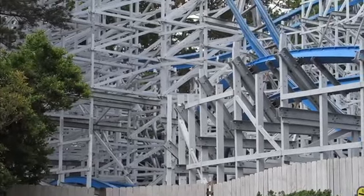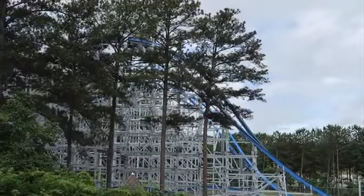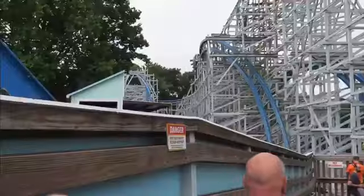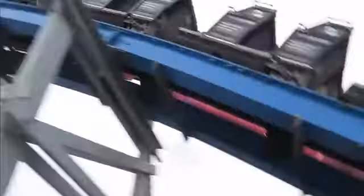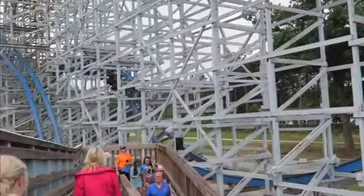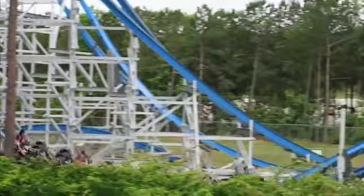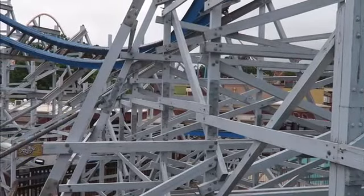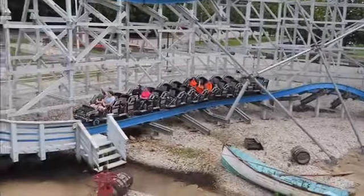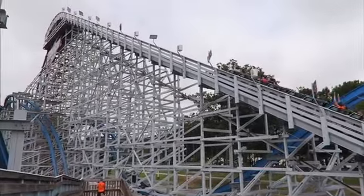As for dislikes, there's no third lap, which can be a positive or negative depending on your opinion. The pacing is also an issue — to be expected for only 100 feet, but going through the wave turn, the reverse cobra roll, and the overbank after the ejector hill, you do slow down a bit. That said, I do think this is a great smaller-scale RMC. It may be on the mid-to-lower tier of RMC coasters, but that just proves how great RMC is — even their lower-tier rides are genuinely great.